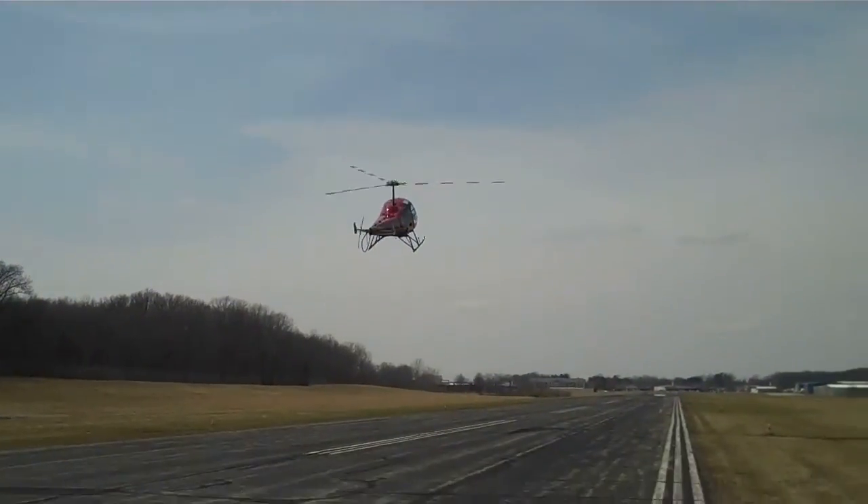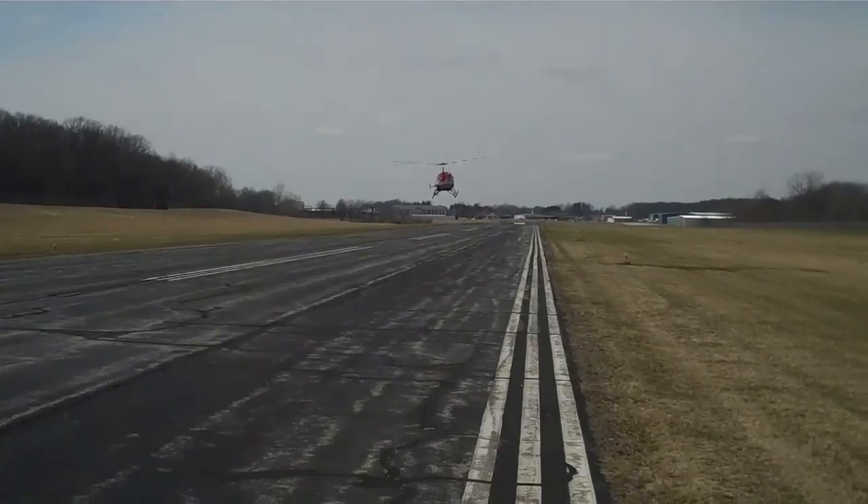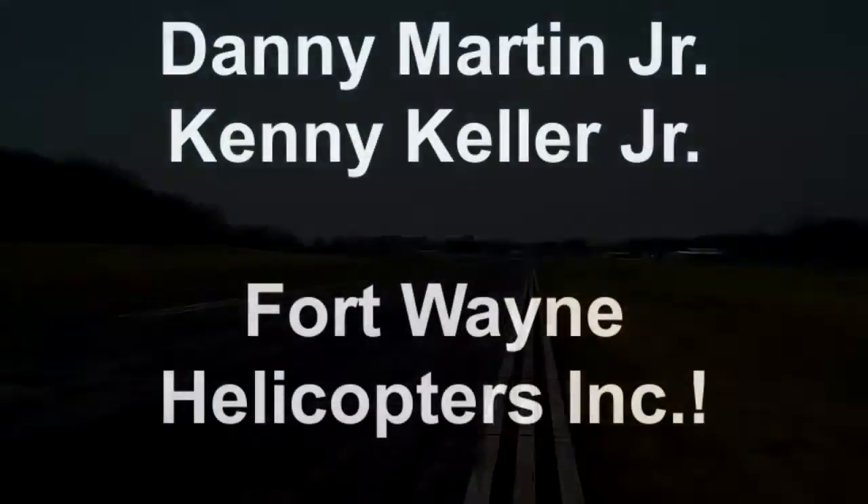Coming through. Once you get to treetop level you start your flare, as you can see, and then you roll back in your power and you're safely on the ground.